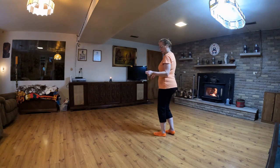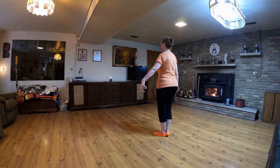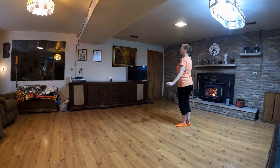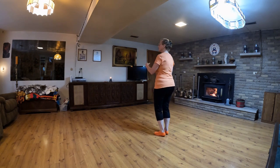For the first part, we're going to start with a twinkle, which is your left foot coming across. One, two, three, pause — one, two, three, pause.